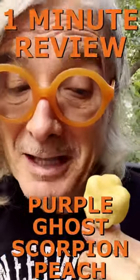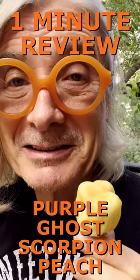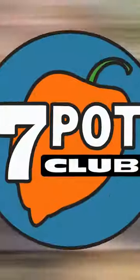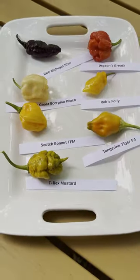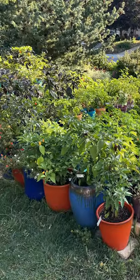Hi, I'm Rob, and this is one of my favorite hot peppers of 2023. In seven 60-second videos, I'm reviewing seven different hot peppers, all from our urban front yard garden.